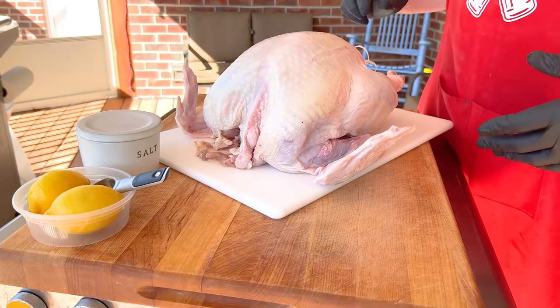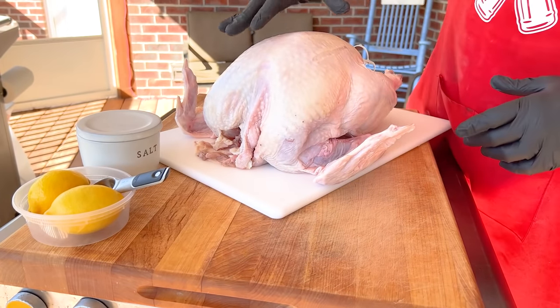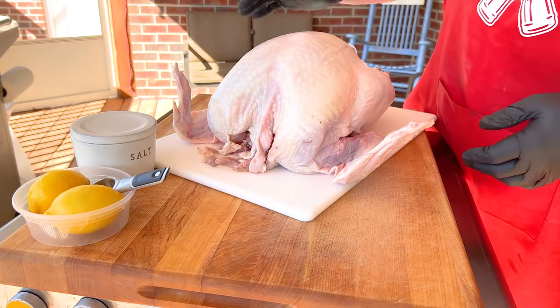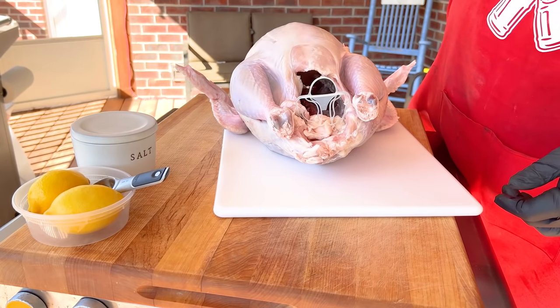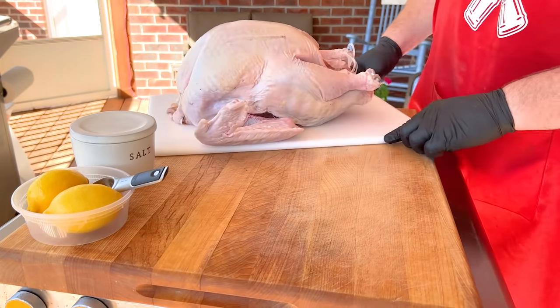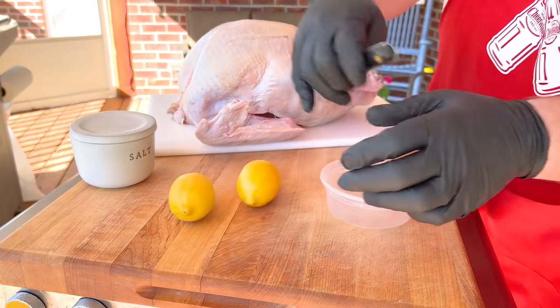We have our bird — just take it out of the package. This was in the plastic. Just take it off, and I've patted this dry. Got about a 14 pound bird here. We're going to dry brine this, and how we do that is I'll take some salt.